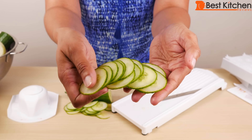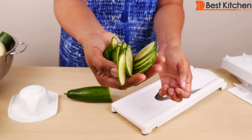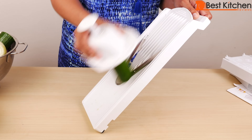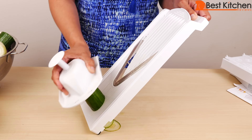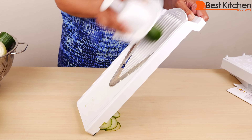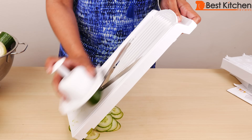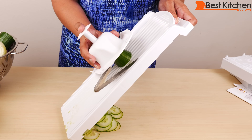You can see the slices are absolutely perfect, nice and thin, and you saw how fast that was. We'll put the rest of the cucumber into the holder — just stick it right in.